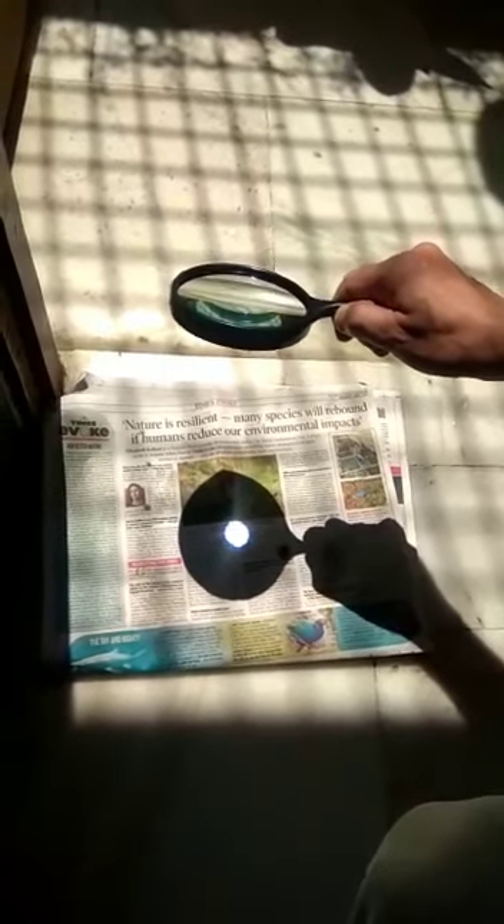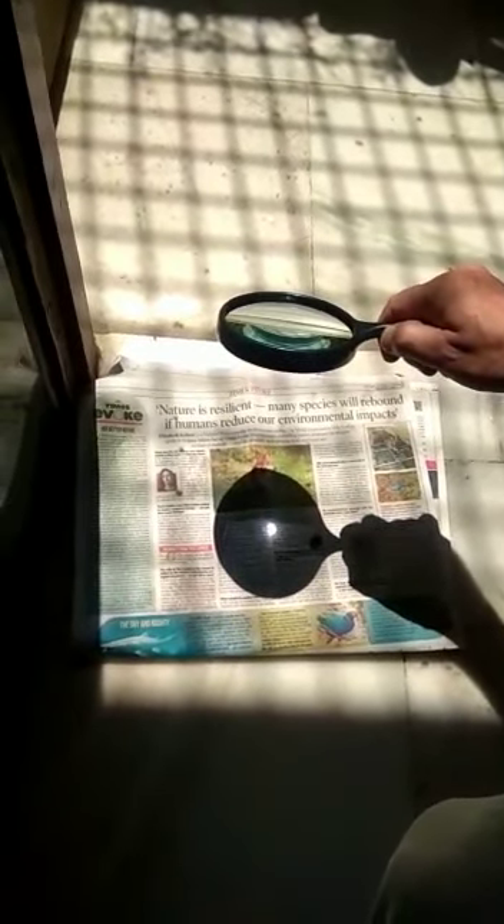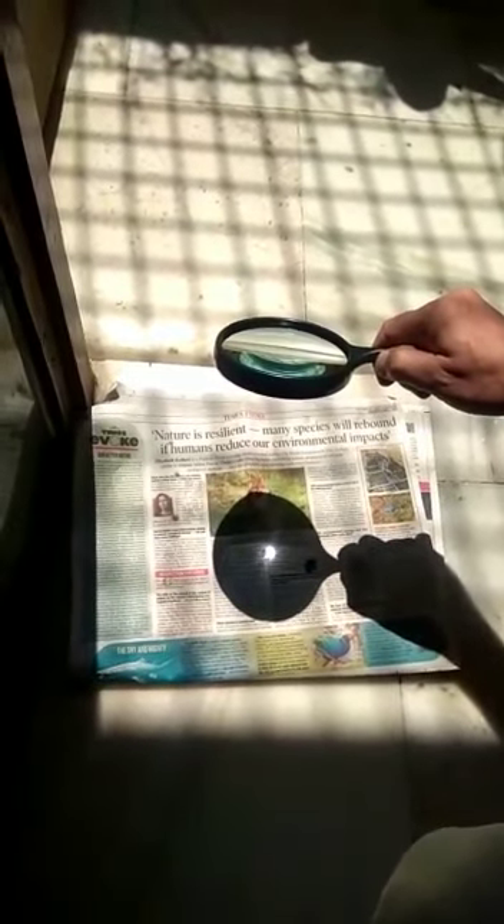We again do the same experiment, and here also we can see the burning of the paper, and we make the second hole. We see the smoke coming out again.